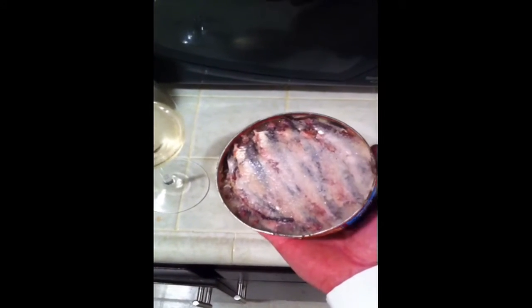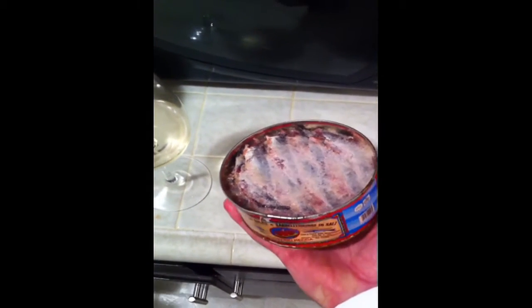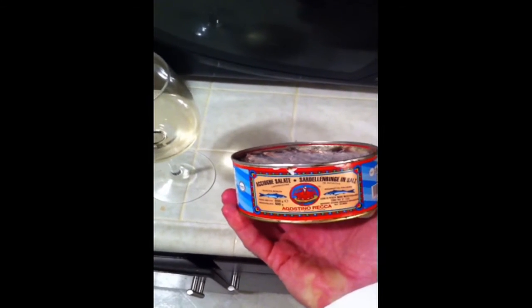Once you open the can, this is what they look like. You can see there's a lot of them in there — they're packed really tight. It's like sardines in a can!